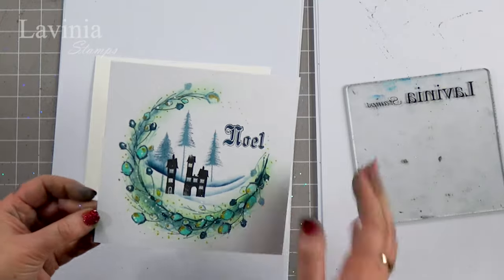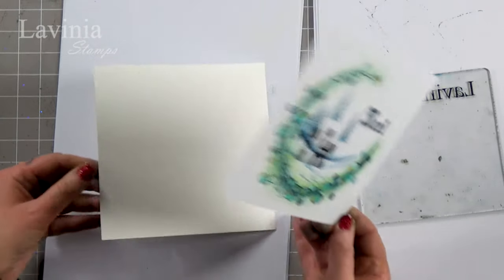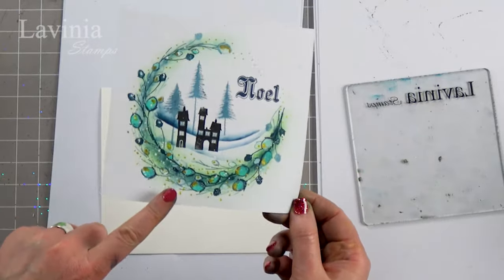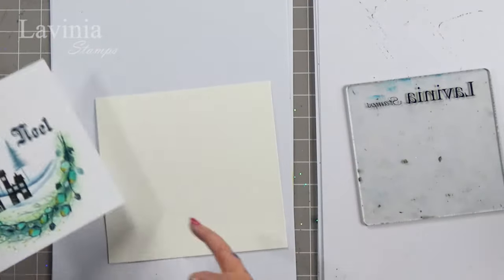So another nice clean white background. I'm actually using a watercolor card today. This was on the multifarious — you can apply this technique to any card, but for stamping the multifarious, our super smooth watercolor card works really well.